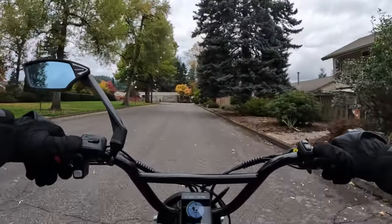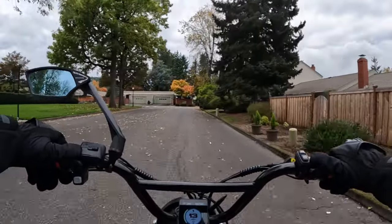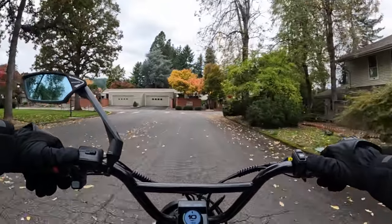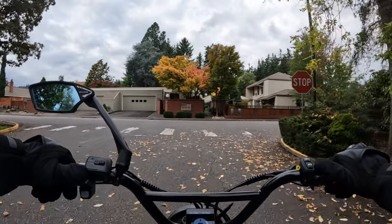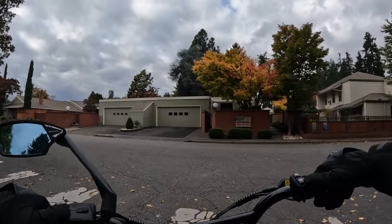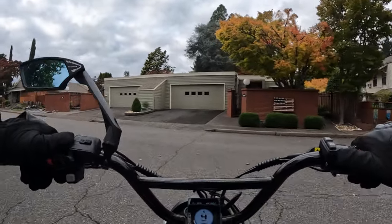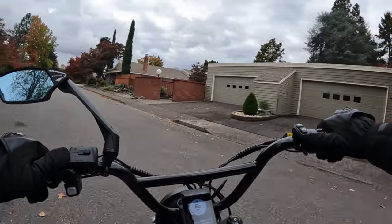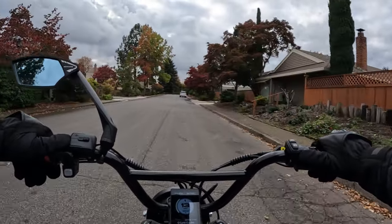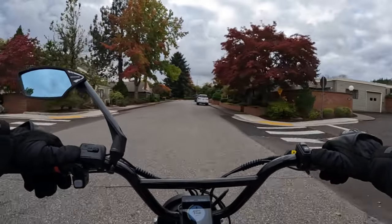Top speed is 50 plus miles per hour — this thing will fly according to their website. Whether you need 50 miles per hour or more is debatable, but it's there if you're a speedster who loves to ride fast. This might be the bike for you. They're also claiming it's the fastest e-bike out there.